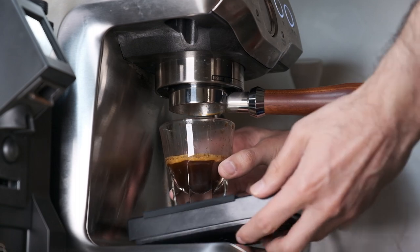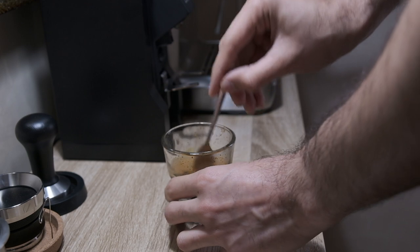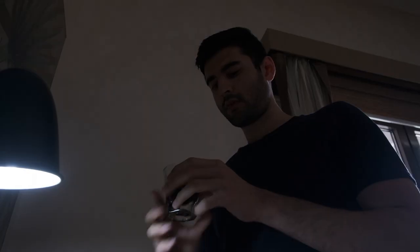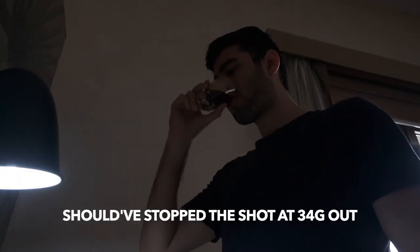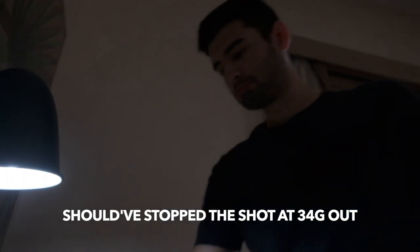I give it a stir to mix everything up. Let's see how it tastes — not bad, smooth, but there was a bit of bitterness and I felt like I over-extracted it slightly. It was very subtle though — it was still good and I was pleased. Anyway, the video's already over! Thanks so much for watching, hope you have a lovely day, take care, stay safe, love you, bye.